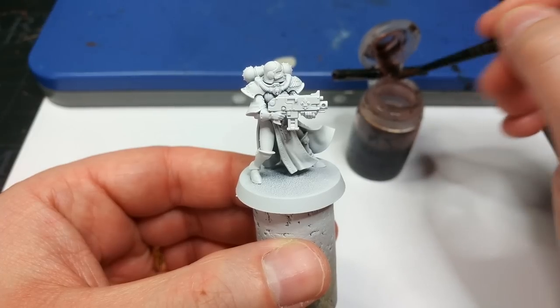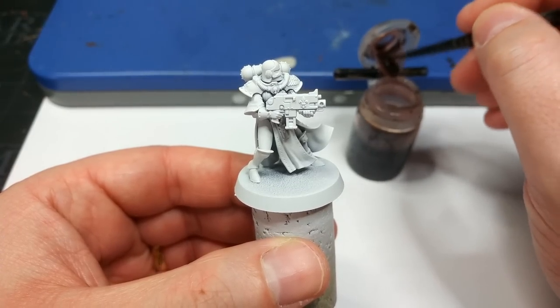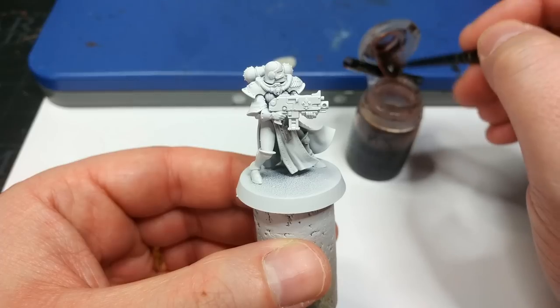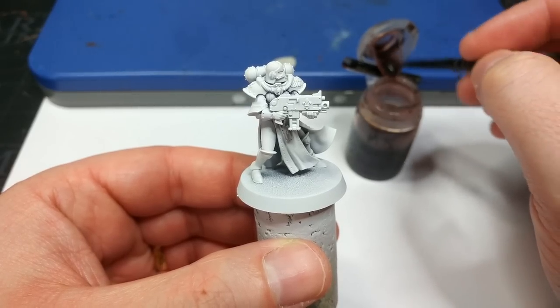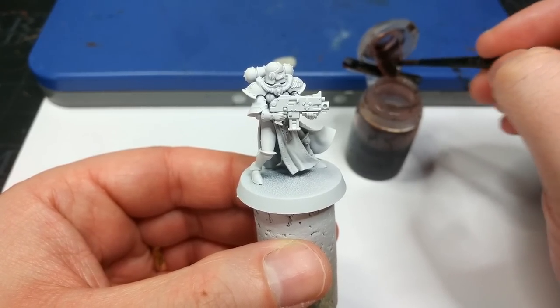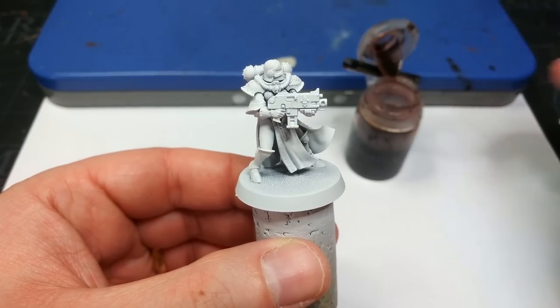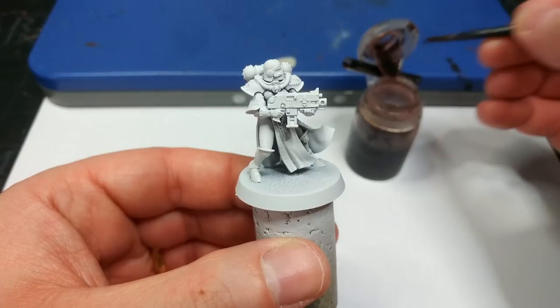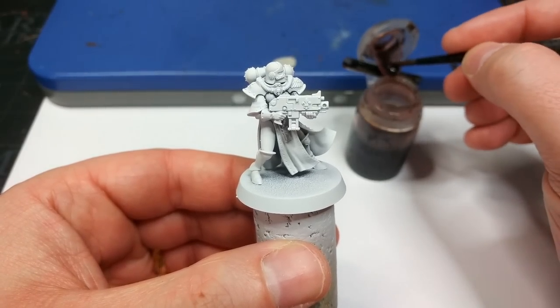This is a dark kind of red — just off black, a little bit warmer than Agrax Earthshade. Targore Rage Shade, one of the new ones, is kind of similar but a little more purple, so you can experiment. And if you don't want to go to the trouble of mixing, just thin down some Agrax Earthshade instead.